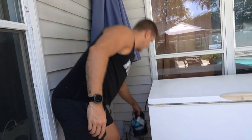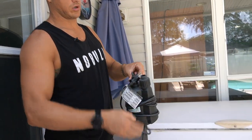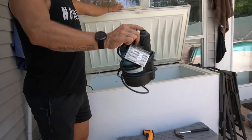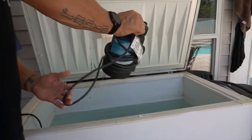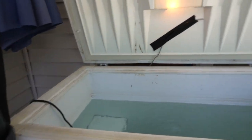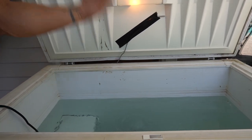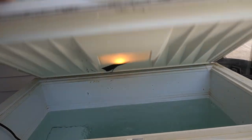When you change the water, you get a submersible water pump, hook up a hose to it, plug it in, throw it in the bottom, and it just sucks all the water out. Then I'll spray down the inside, wipe it down, and fill it back up with filtered water.